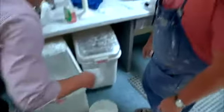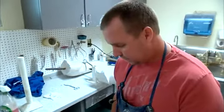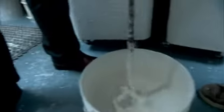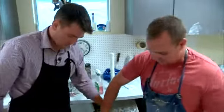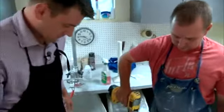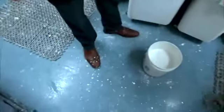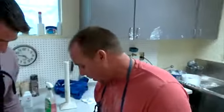We poured the plaster into the mold, filling it all the way to the top. There was a small spill along the way, but we got it sorted out and poured the bucket inside the mold.